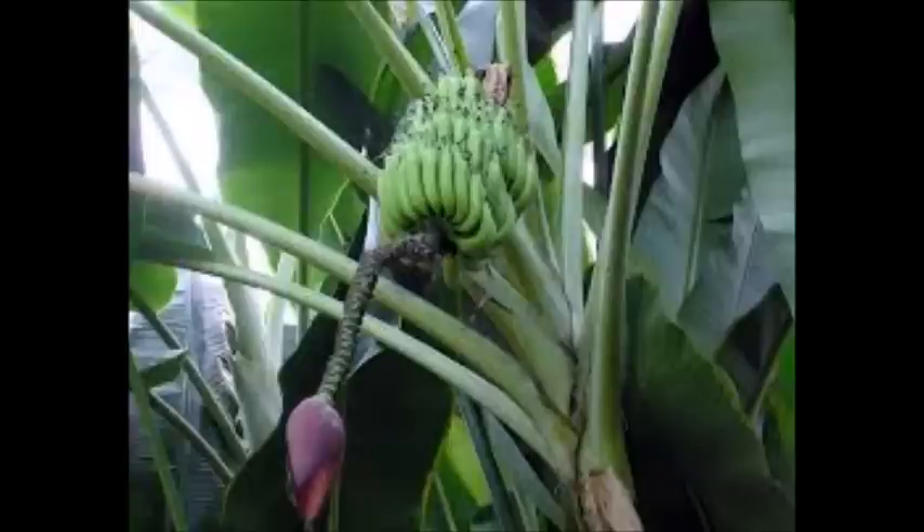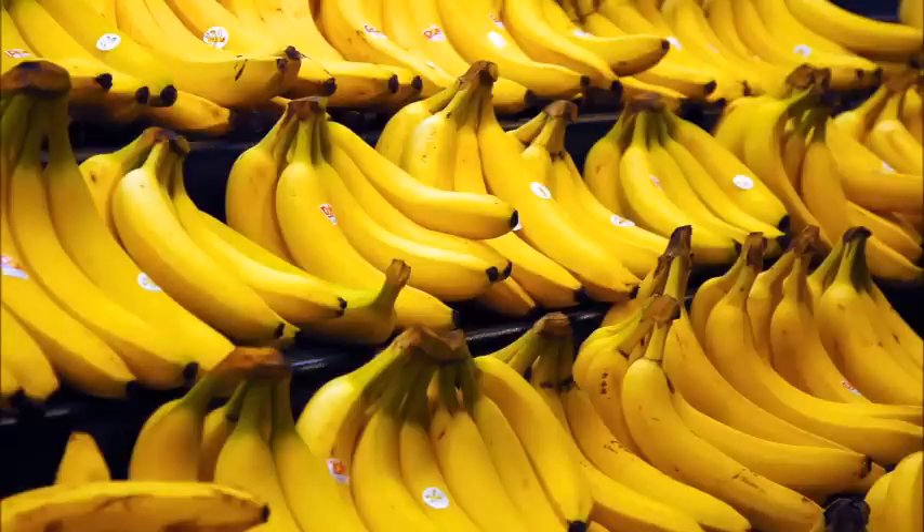Yes, the yellow bananas we eat — even though their seeds are tiny — do count as fruit, but they are pretty much sterile. The rhizome bulb is where you get the new banana plant from.